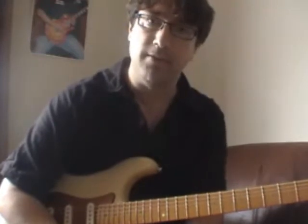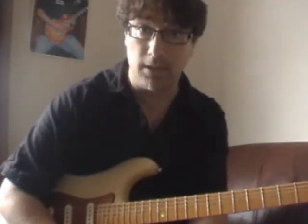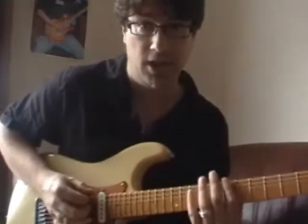Continuing on from the previous tapping video, where I take an E minor pentatonic and put it in both hands, where I had this shape.